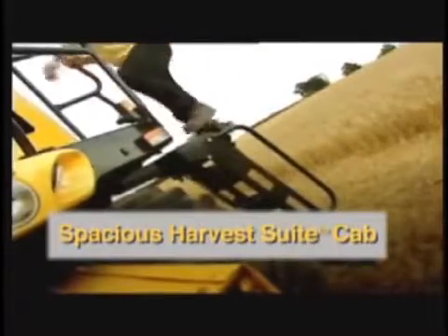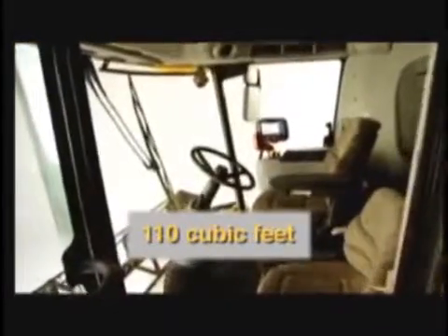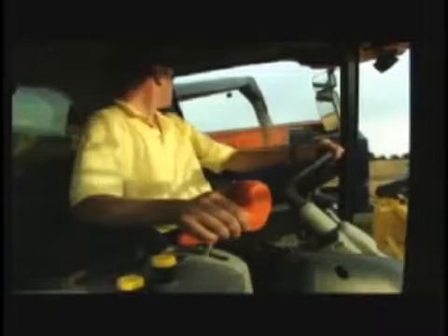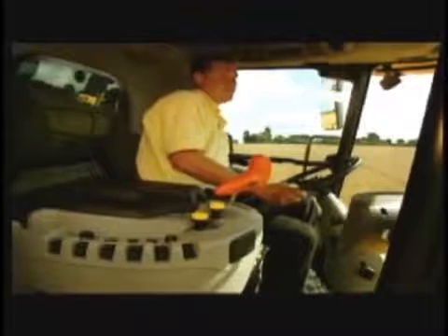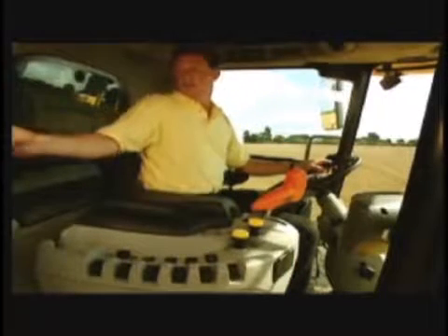Inside the impressive Deluxe Harvest Suite, the operator is in full command. The 110 cubic foot cab has been laid out to provide maximum comfort during long working days. With 62 square feet of glass, the operator has excellent night and day visibility of the crop, the stubble behind the header, and the unloading auger. There is also a large grain tank window in the rear of the cab. For ideal air distribution, there are a total of 12 vents. The temperature can be set automatically via climate control to deliver a constant temperature. The air suspension seat and console are fully and independently adjustable to meet the comfortable seating requirements of any operator.